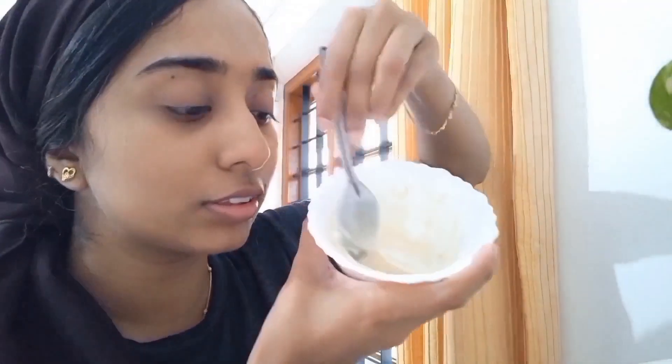First, I am going to wash it. Then I will mix 2 tablespoons — 1 tablespoon and 2 tablespoons of the mixture. Now I will mix it all together.